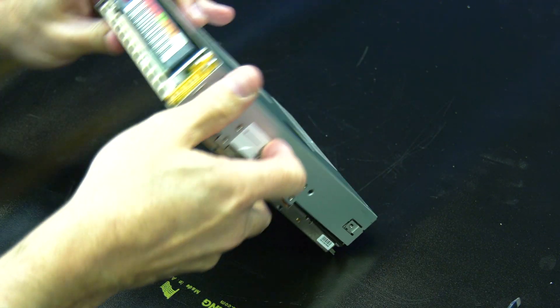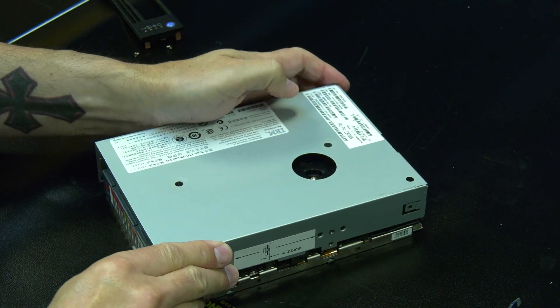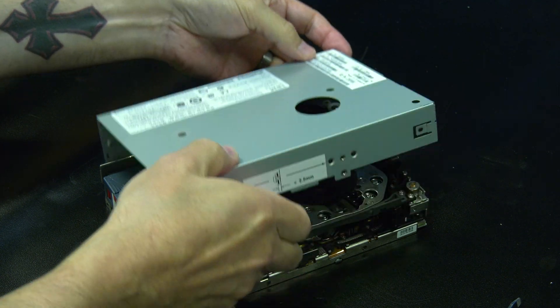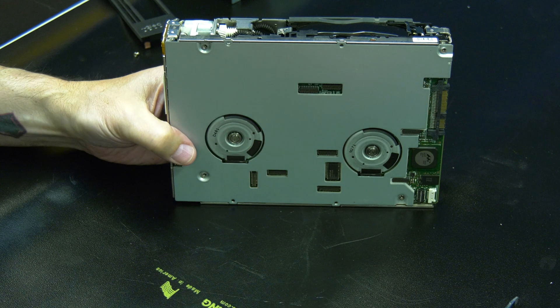At this point you will need to choose if you want to rewind the tape all the way into the cartridge or if you just want to cut the tape. If you want to rewind the tape all the way, keep watching from here. If you just want to cut the tape and remove it, please skip ahead in this video.